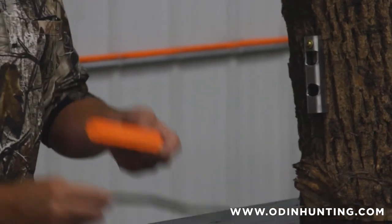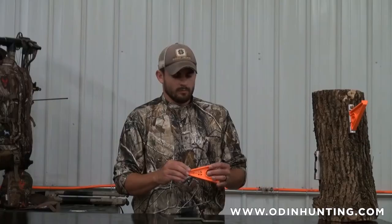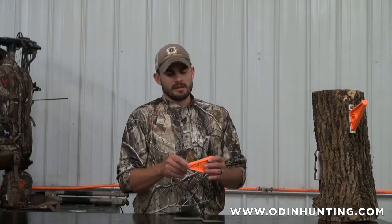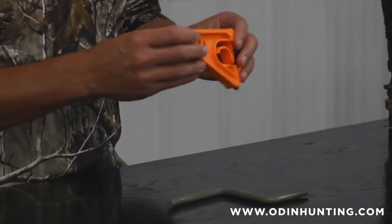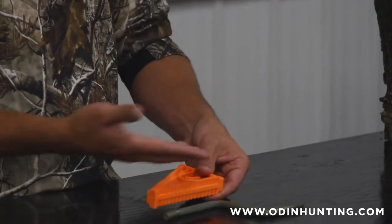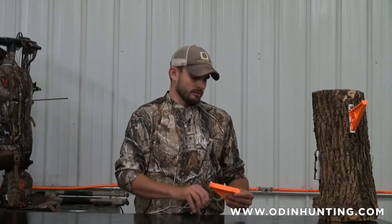The other thing you'll notice is a lot more aggressive tread. We went with a bi-directional tread — obviously to keep you from slipping front to back, as well as an aggressive tread to keep you from moving side to side. A good catch on the end. You've got big boots on, so we made sure there's plenty of space to climb on — quite a bit more space than your traditional steel screw-in step.